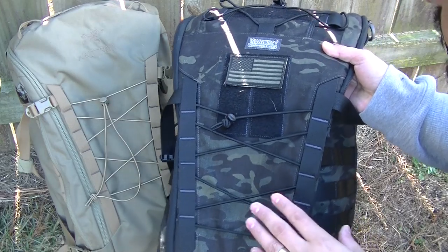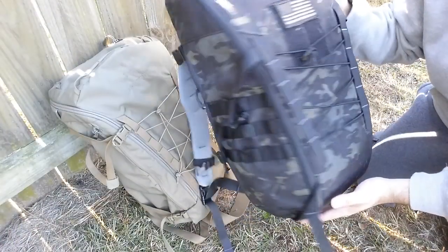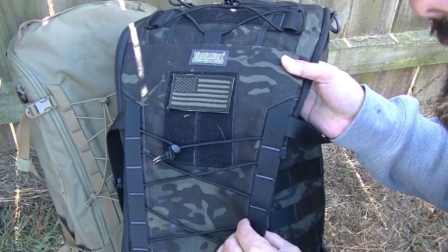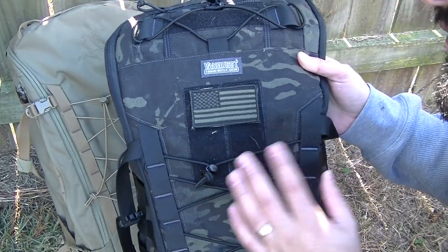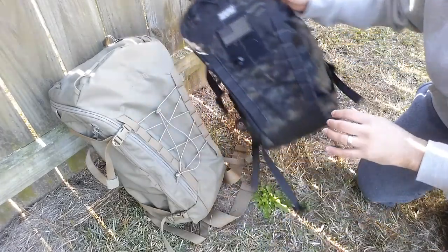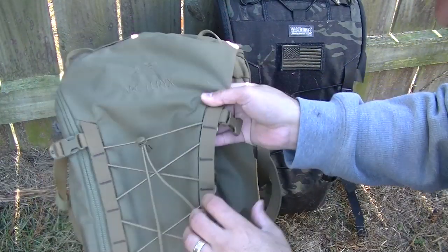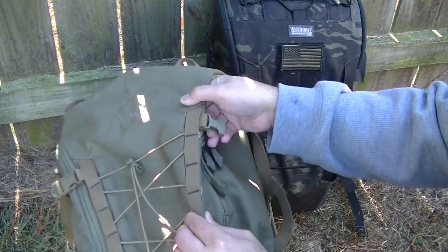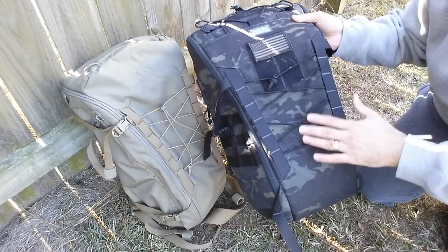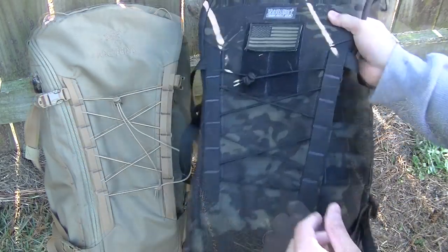The first difference is that the Ibex 30 comes in 1000D Cordura — the black camouflage version is in 500D Cordura, but the standard is 1000D. If you haven't seen my video of me burning the 1000D Cordura organizer, check it out — this material is very, very good and it's the kind of material you could take to combat. The CAR 30 comes in 500D nylon, which does the job for camping, but the 1000D is definitely superior to the 500D nylon.